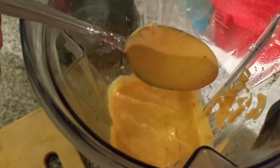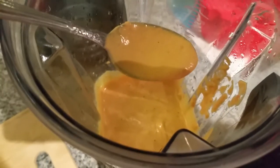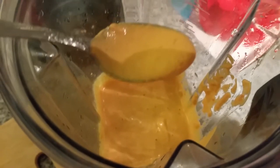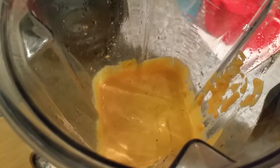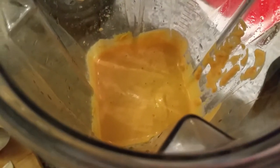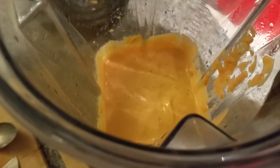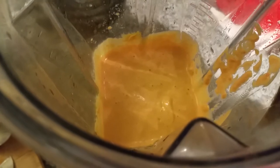Okay, so I ended up adding a little bit more nutritional yeast and a little more onion powder. I put in a bit of salt, and I put in a little bit of cayenne pepper, so let me try it now. Oh, that's good. And I also squeezed in the other half of the lemon, so it's one whole lemon juiced.